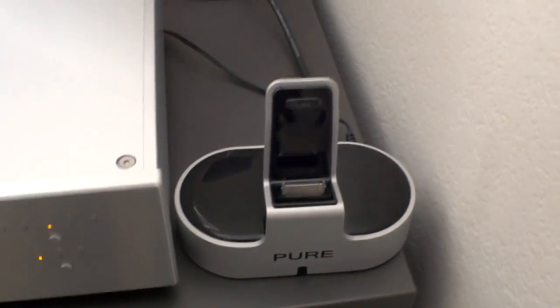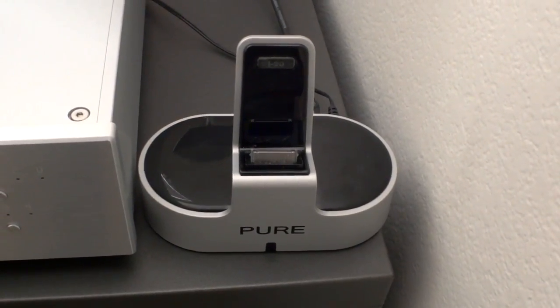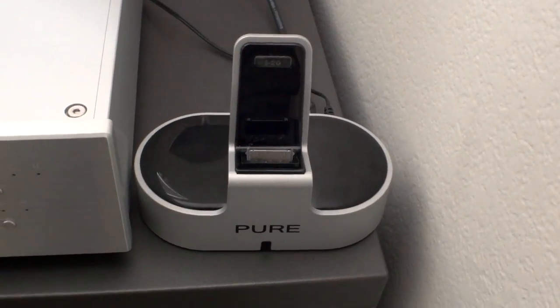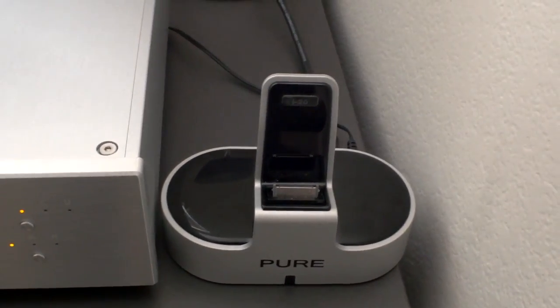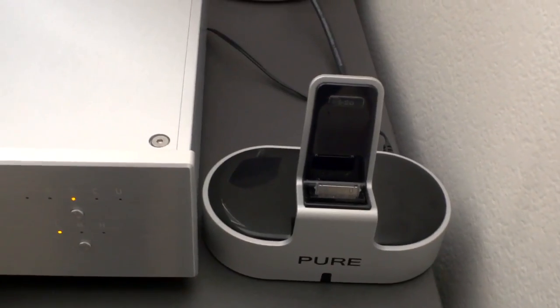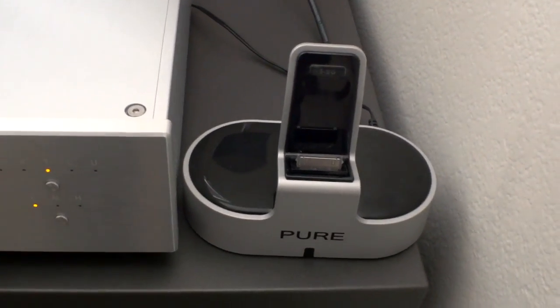It works quite well and this is one of the few ones I could find that was priced pretty well yet had the digital output to go directly into my external DAC. This one was only about a hundred bucks. They have other ones in the $200 to $300 range, but I liked the design of this one. I think it's made by a British company but it's actually made in China.